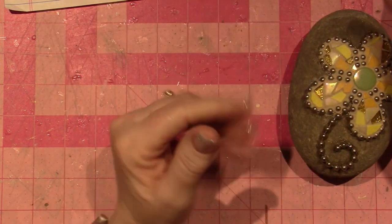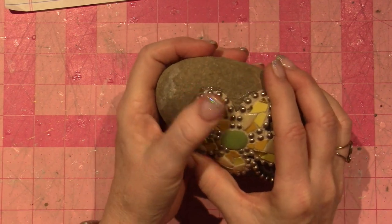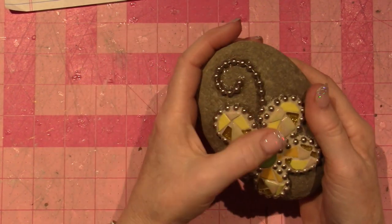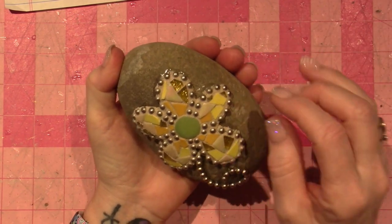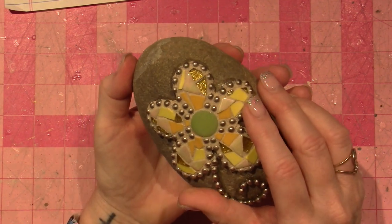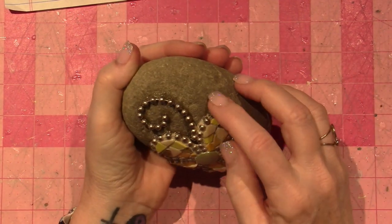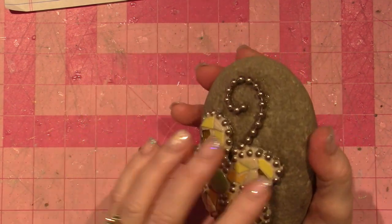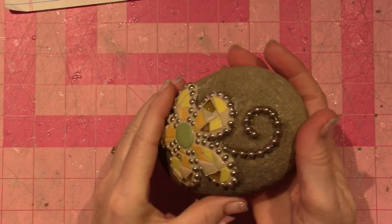I'm just learning a bit more about how this stuff works and how to preserve your piece, because you don't want to put all this work into it and then give it away or use it outside and have it just fall apart. So I had to do a little research. I can see where my glue — see those shiny parts? That's just the glue that dried. I think this rock has a much more rounded surface, so I might have put a little more glue on there so the chain didn't roll off.